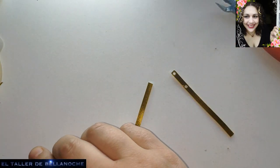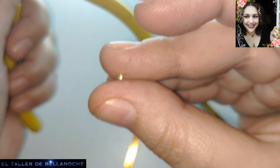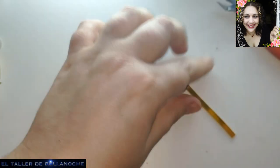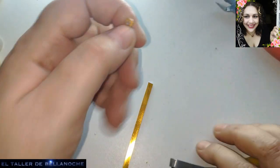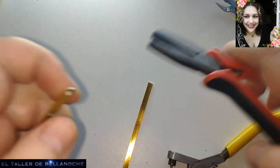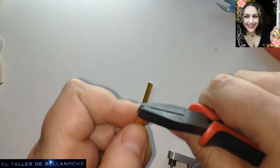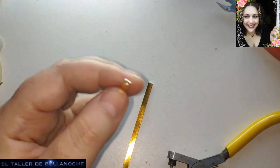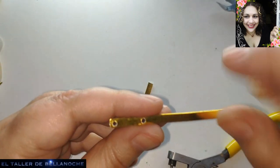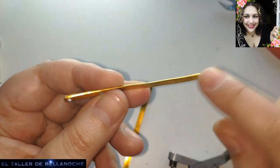Done — look how straight the cut comes out. It's like a little ball. Set it aside. Here is where the ring would go. I'm going to flatten this — no need to file it, just flattening with the flat plier makes it flat. Now let's do the same here, making another hole, and another, and another.